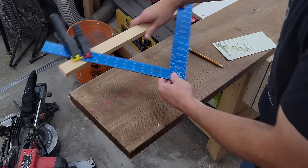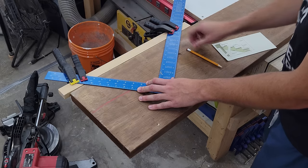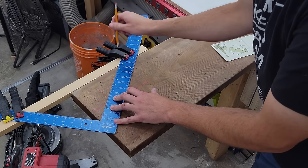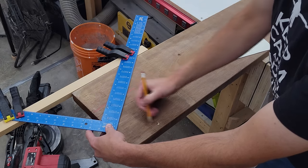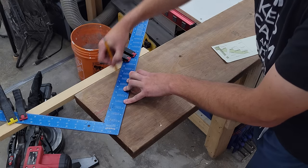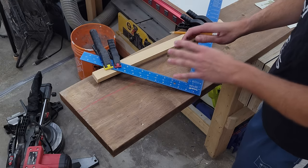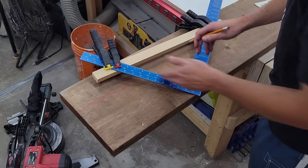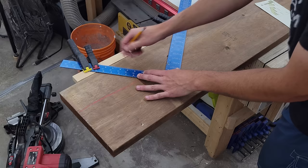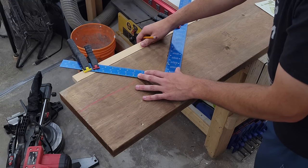I have my rafter square with the rise set to seven and three-quarters and the run set to nine and three-quarters, with a straight edge clamped to the back so it can't move. To draw out our stringers, we first over-extend to the top ledger point — that back side goes up against the deck and represents our first step down. Then we flip it around to get the back edge for the ledger. Using this method is completely foolproof: as long as you've marked your rise and run correctly, you just place it against the edge, line up the corner, and trace out each step going down the line. That shows us exactly what to cut using our circular saw and jigsaw on the corners.